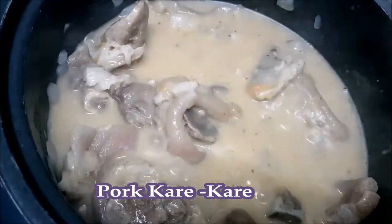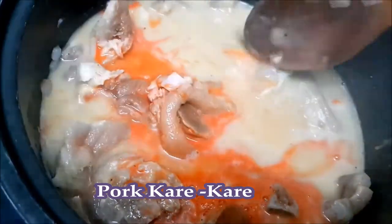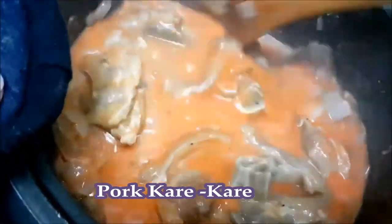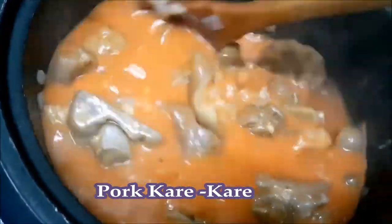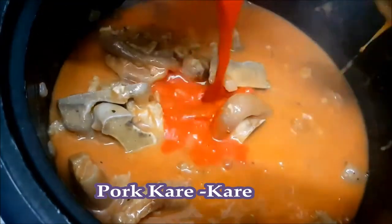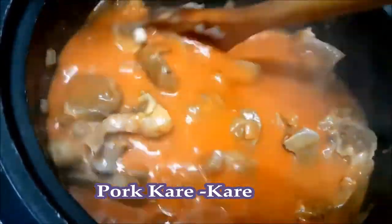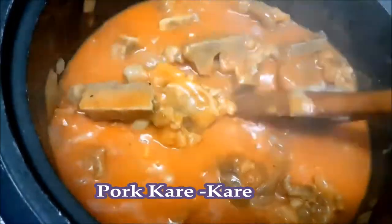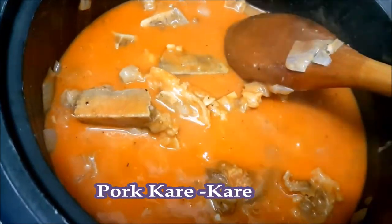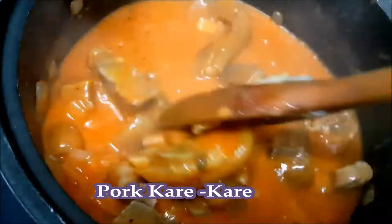After we mix it well, we add the annatto powder for color. We have to dissolve it in water before mixing it in, because it will clump if we don't dissolve it first. When the annatto powder is mixed in, we add salt — just a little, since we have bagoong as a side dish, and that's what we'll use to adjust the flavor of our kare-kare.